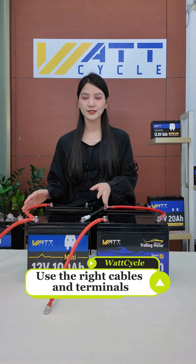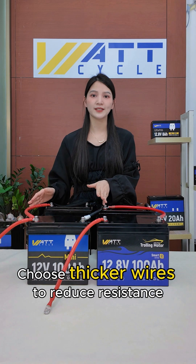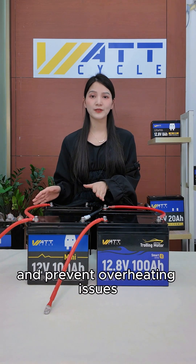Five: use the right cables and terminals. Choose thicker wires to reduce resistance, improve efficiency, and prevent overheating issues.